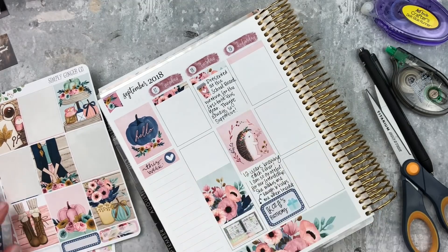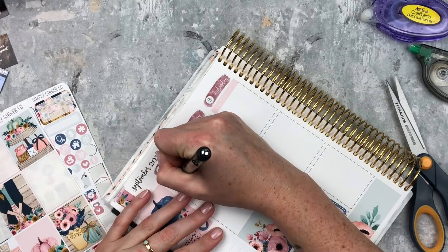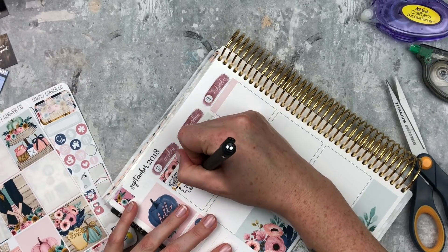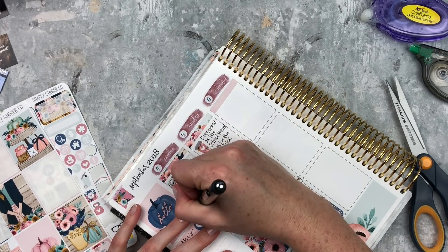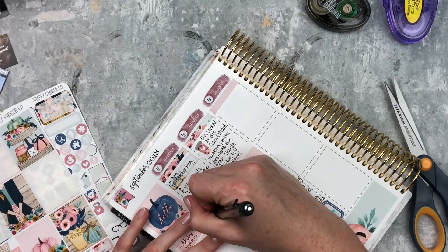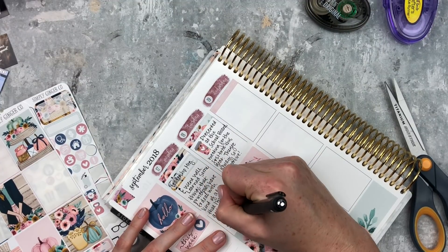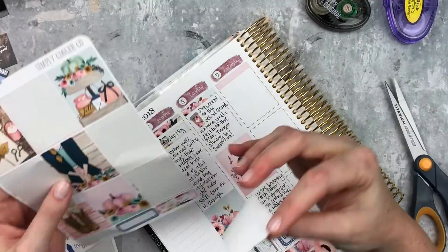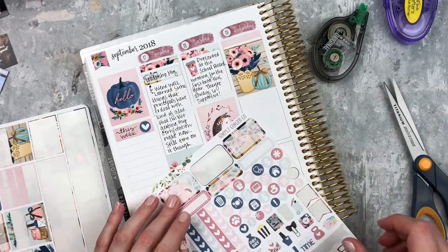Moving back to Monday, I put that beautiful full box above my thumbnail, and then at the top I put a leadership meeting on a little quarter box and wrote 'went well, learned some things that principals have to deal with - kind of glad that I'm not getting my certification right now.' Still torn on it though - I go back and forth but I've already gone too far into my program to change my mind. I feel solid about my decision to hold off on that, it just doesn't feel right right now. Glad I'm getting my degree though - it's in school leadership and policy.